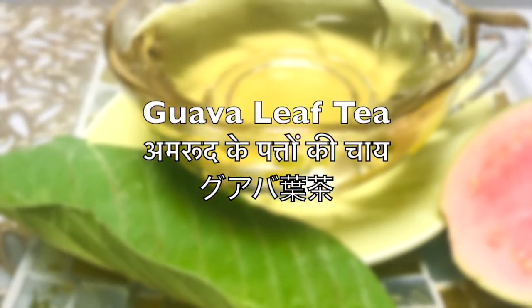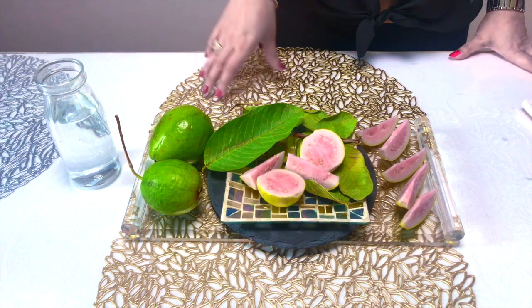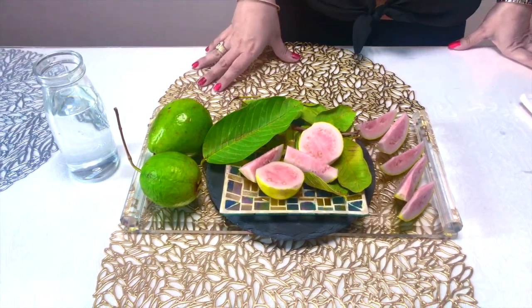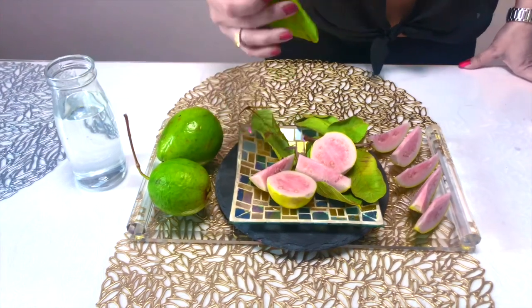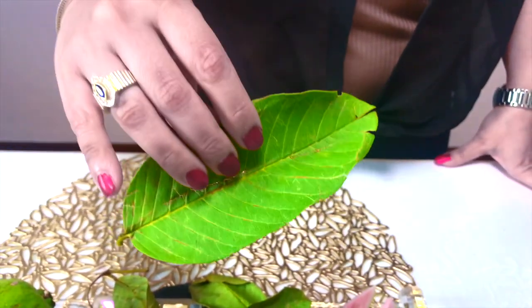Hello, namaste, konnichiwa. Guava fruit is loved by all and we are all aware of its health benefits, but today I shall show you the importance of its leaves, which should not be overlooked. It's a storehouse of medicinal properties and has varieties of health benefits.